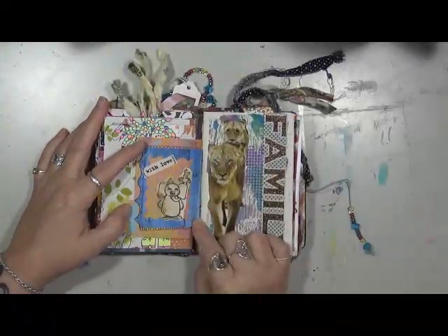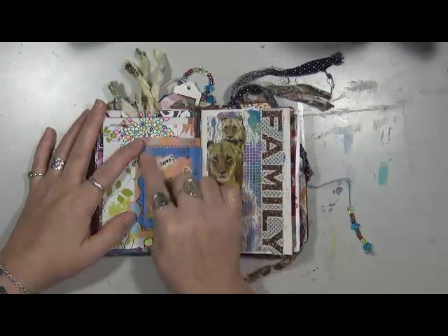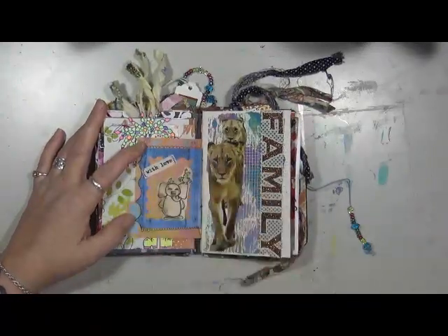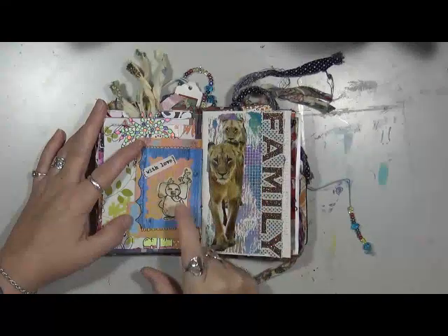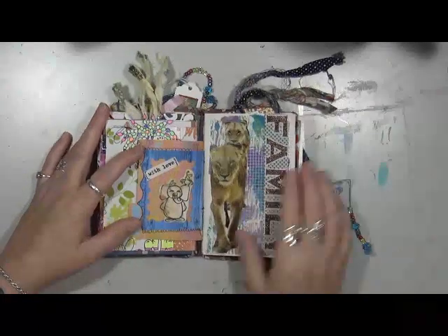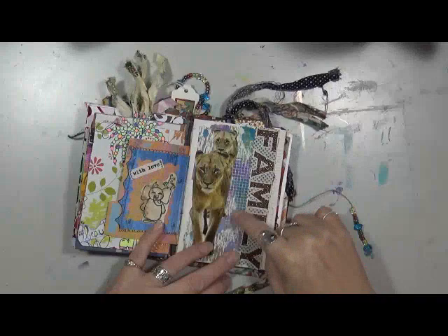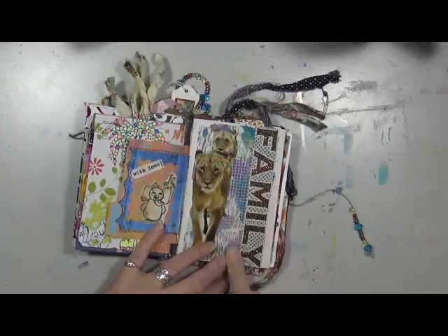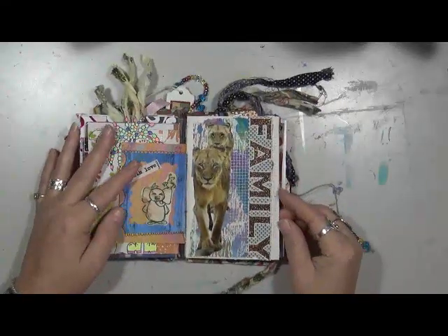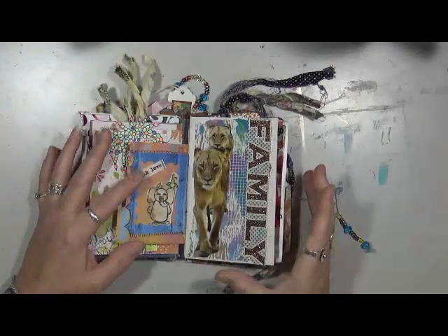If you guys saw me a few months ago I was making stamps as a challenge — this is one of the pieces of paper I hadn't punched the stamp out of. I thought it was a cool little frame. This is Gina's elephant and little birdie stamp — 'with love,' that's all it is. I happened to see this in a magazine, cut it out. Here's a piece of drywall tape, and then I saw this that just said 'family' — perfect.